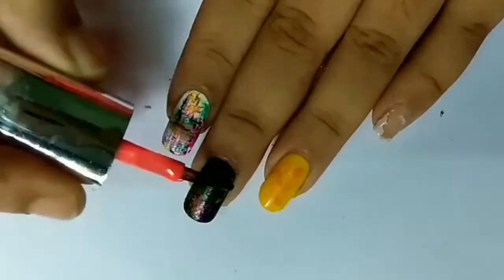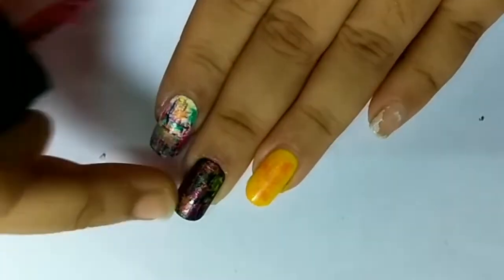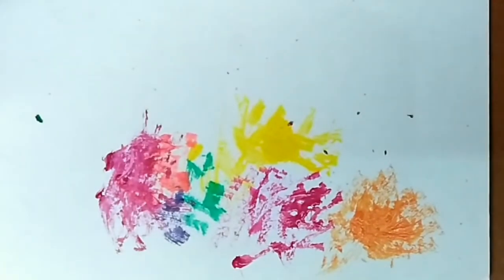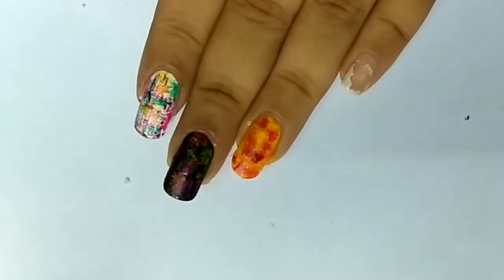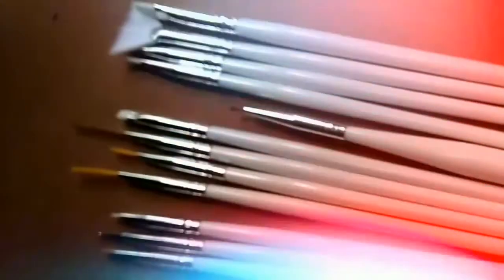For the yellow nail, I'm only using red and orange tones. If you get excess polish on your nail, just wipe it off. See how pretty it looks! This is how it looks after all the dry brushing is done.